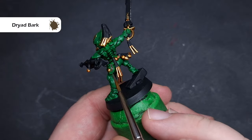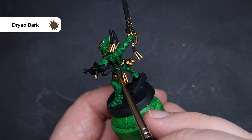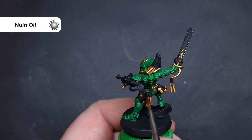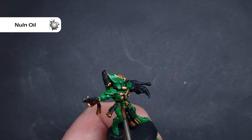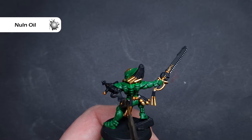I'm going to base all of the leather next, and the colour I'm going to use is Dryad Bark, which is a nice desaturated dark brown. Just take your time around those bits you've already finished, painting all the straps and holsters. When that's dry, I'm going to give it a little wash with some Null Oil to add a bit more shadow. Just don't overload those areas because you don't want to spill it on the green.